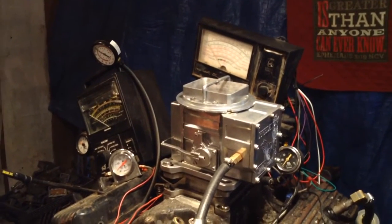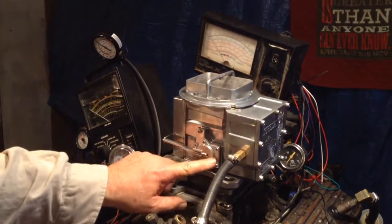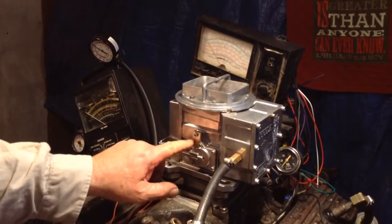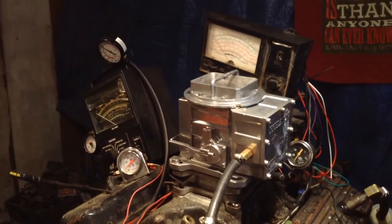Merry Christmas and welcome to Carburetors and More. After we got into it, after I talked to you, we found out why the pump wasn't working — there were some pieces missing in there. That's probably why they got rid of it, something simple like that.